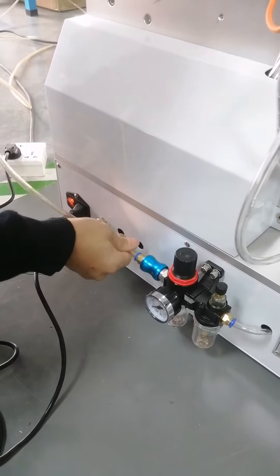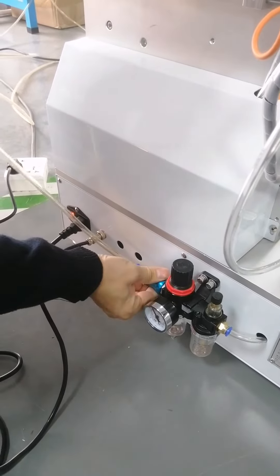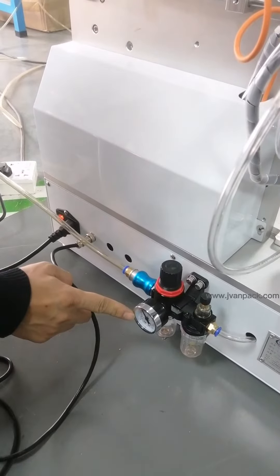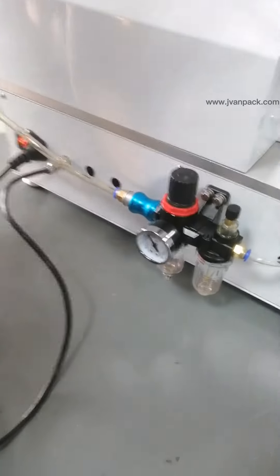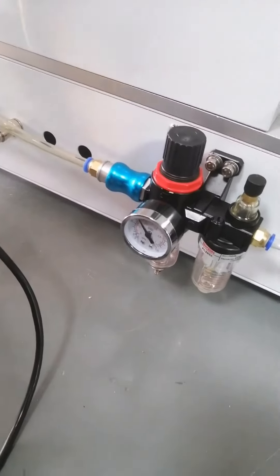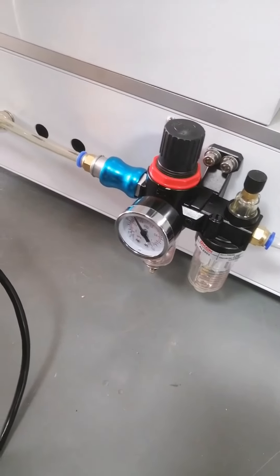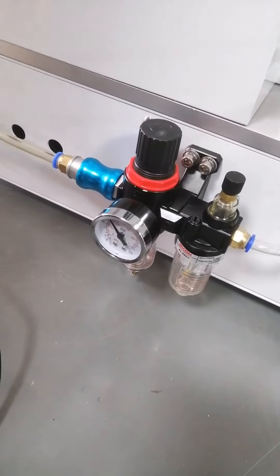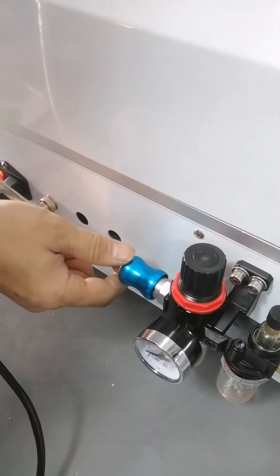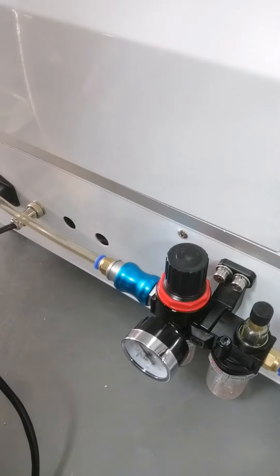Connect the air pipe to the filter and adjust the air pressure to about 0.6 A. Left turn off, right turn on.